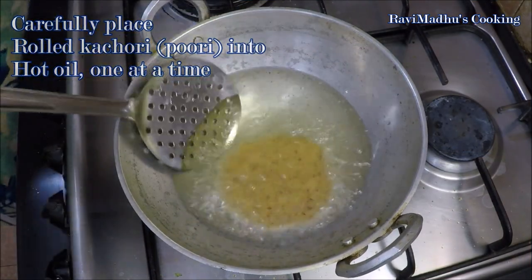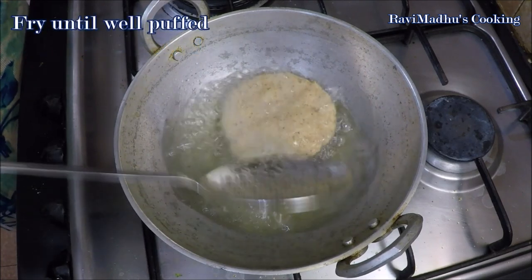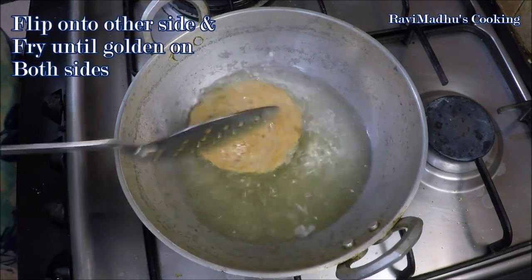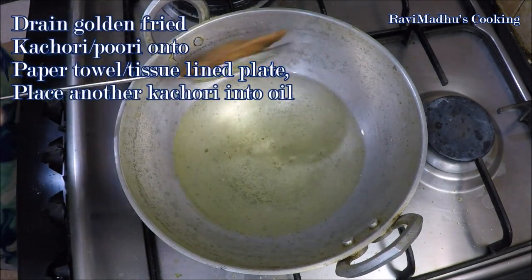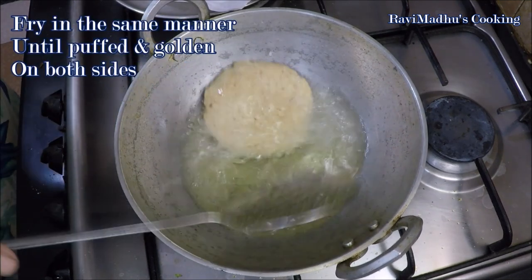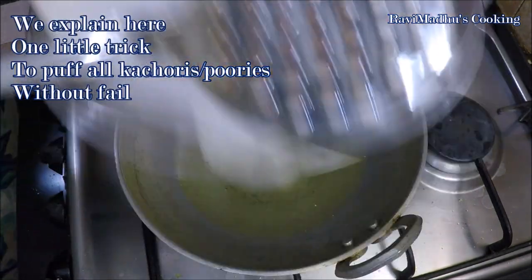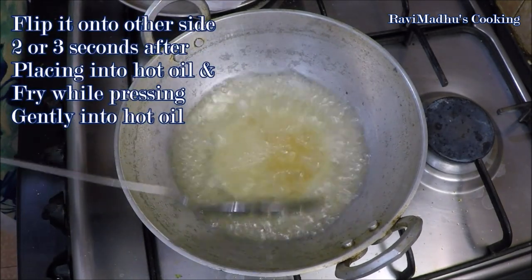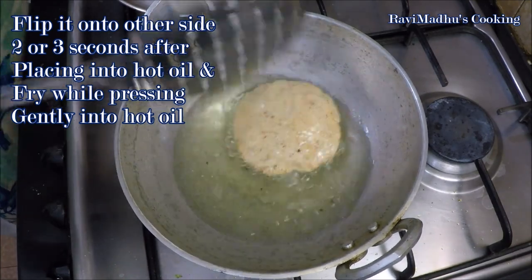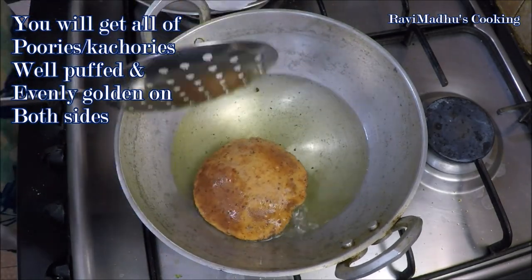Carefully place one kachori into hot oil or ghee and fry while pouring oil over it from the sides. Fry until well puffed, then flip onto the other side and fry until golden on both sides. Here is a little trick to puff all kachoris without fail: place the rolled kachori into hot oil and immediately after two to three seconds flip it onto the other side, then fry while pressing gently with a perforated spatula. This way you can get all kachoris well puffed and evenly golden on both sides.